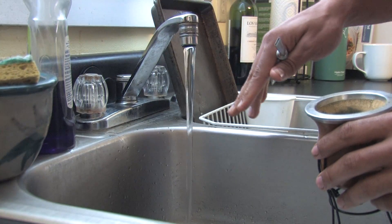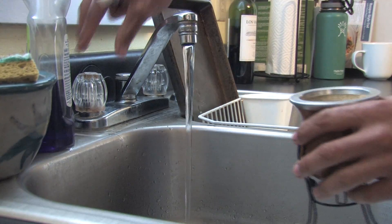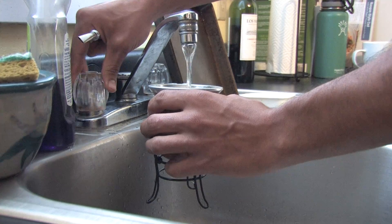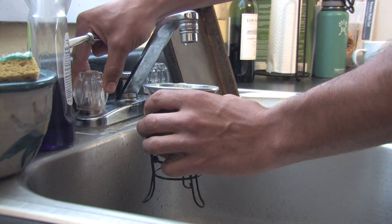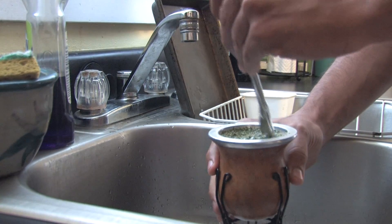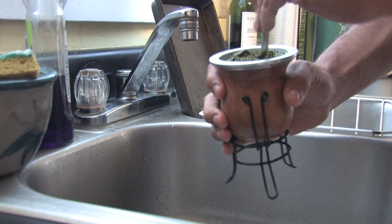You want to let the water get a little bit warm before you fill up your gourd. You want to put warm water in the gourd so that the flavor of the yerba leaves will soak into the gourd material. With your bombisha, you're going to want to scoop up the yerba leaves so that all of them get wet.